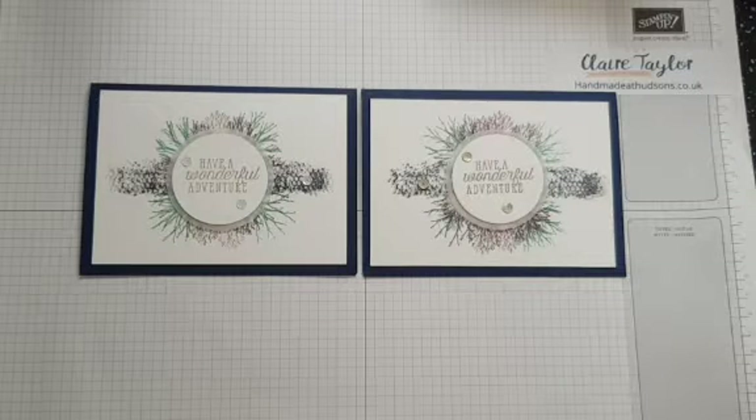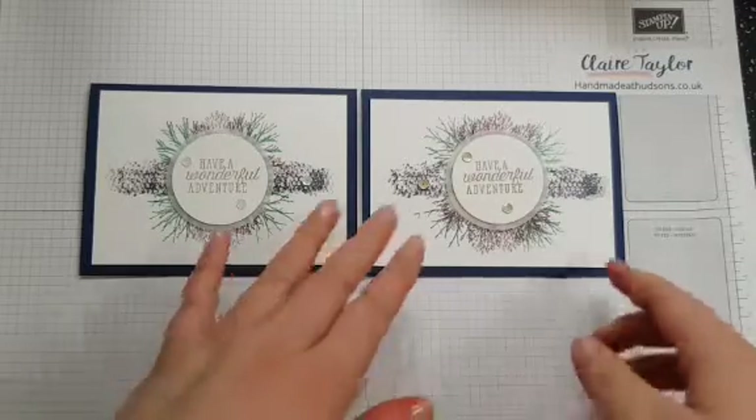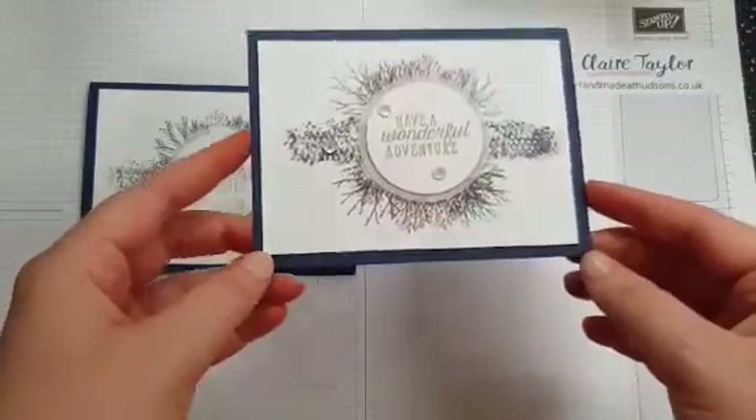Hi everybody, it's Claire. I'm an independent Stampin' Up demonstrator based in the United Kingdom. Thank you for pressing play on my video today, and this is the card that we're going to be making. It's a gorgeous simple card that I have cased off Pinterest.